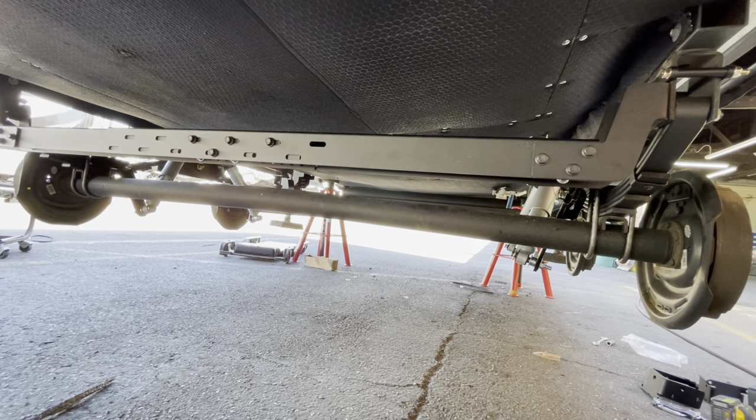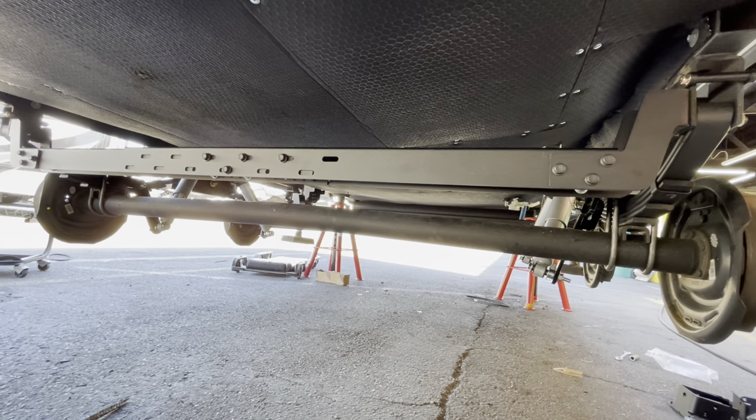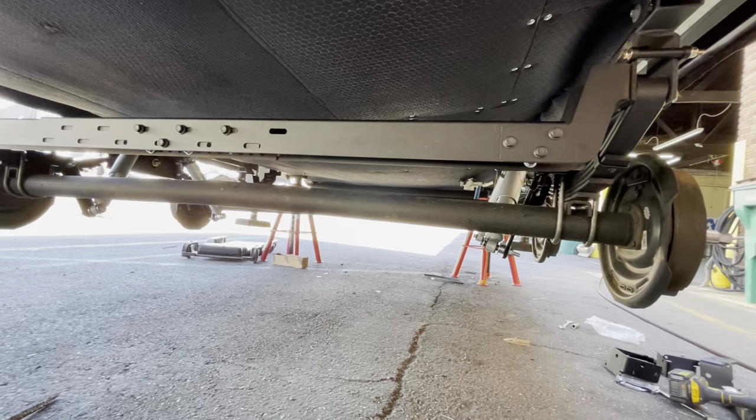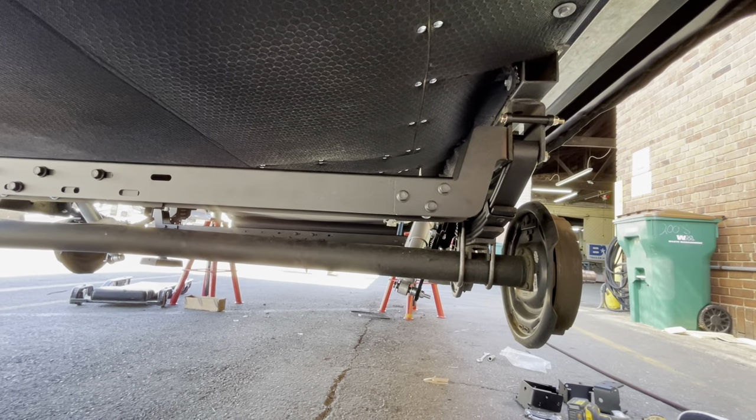Hey everybody, this is Dustin, RV Specialist. We just got done installing a Roadmaster Slipper Spring set on this Grand Design Reflection, and we also wanted to talk about the MoRryde X-Factor Cross Braces.